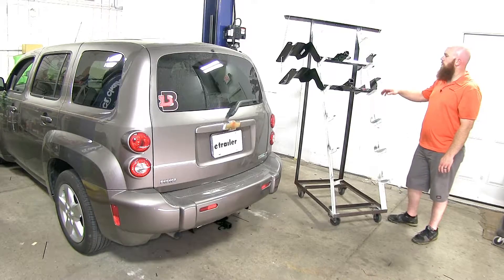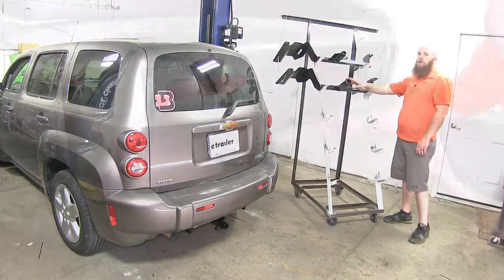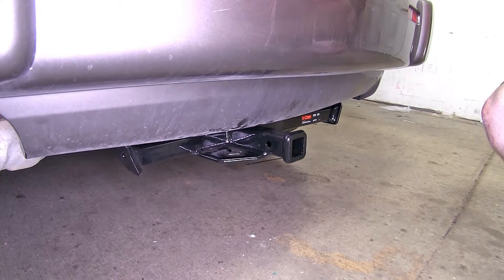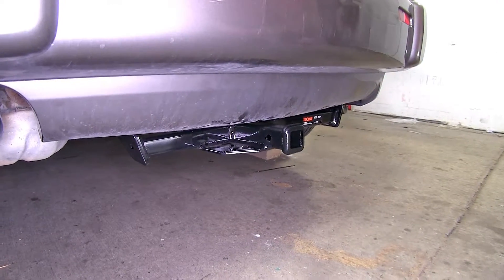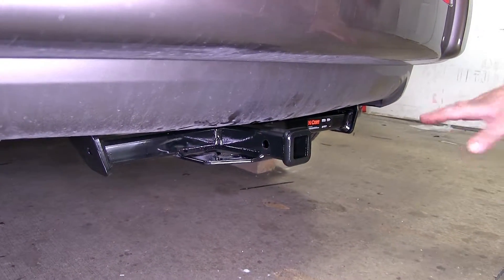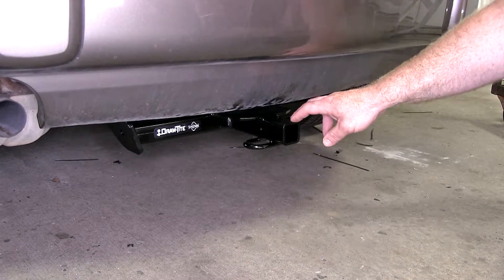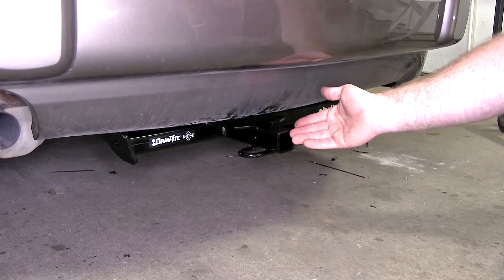The primary difference between the Draw-Tite and the Curt trailer hitches is that the Curt is just more aesthetically pleasing when it's mounted to the vehicle. Here we've got the Curt installed on our HHR, and as you can see the cross tube is pretty well hidden behind the fascia. When you look at the Curt compared to the Draw-Tite, you're going to be able to see that the Curt gives us a little bit cleaner look.